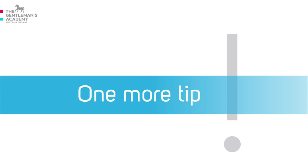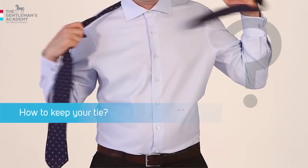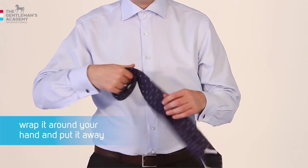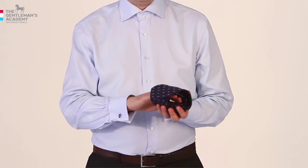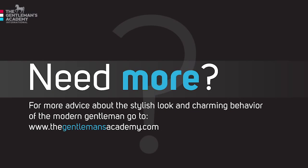One more tip: do you know the best way of looking after your tie when you've taken it off? Just wrap it around your hand and put it away. This will regenerate the fibers of your tie. For more advice about the stylish look and the charming behavior of the modern gentleman, go to www.thegentlemanacademy.com. See you there!